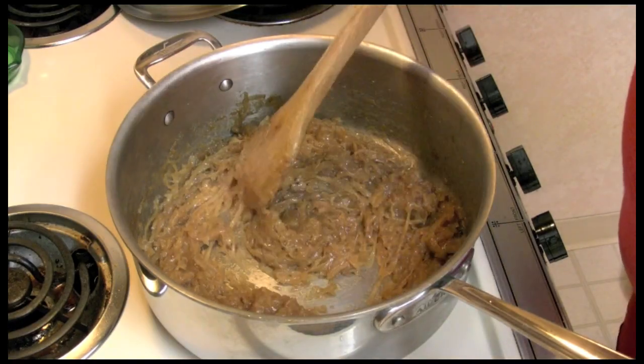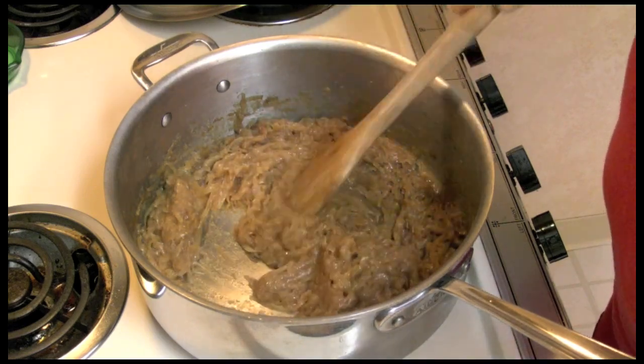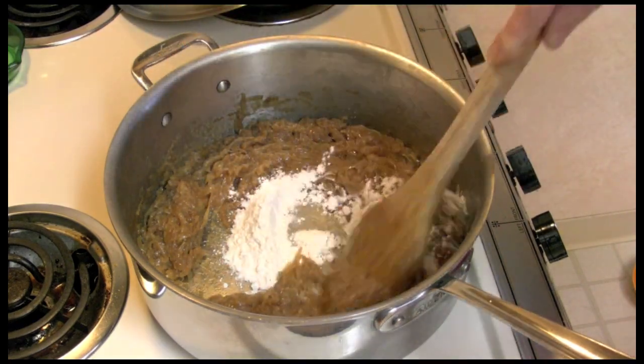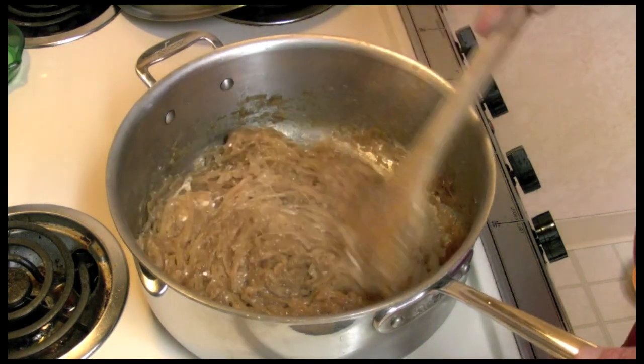The onions have cooked another two hours and they're getting nice and brown — there's not as much in there now. I'm going to add three tablespoons of flour, stir this in, and cook it up for about three or four minutes.